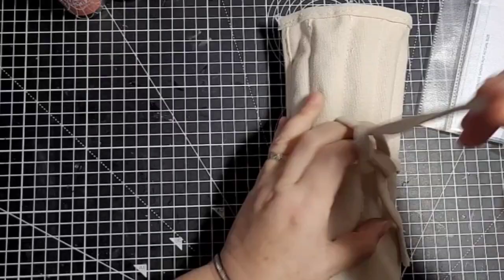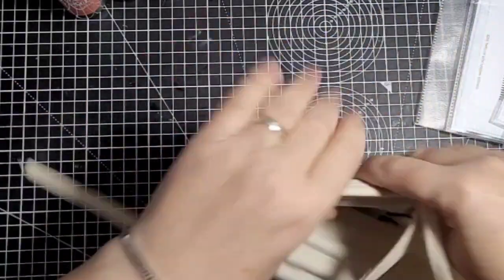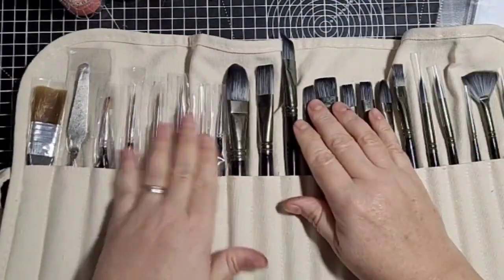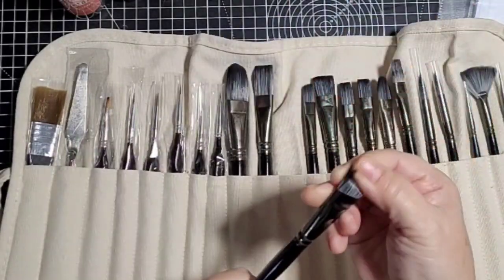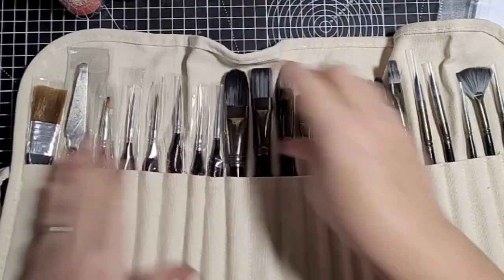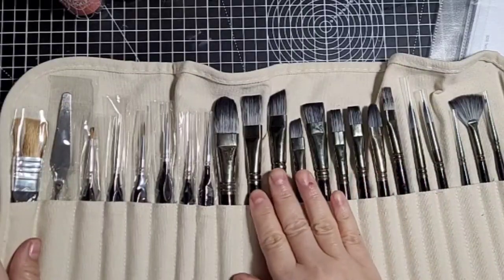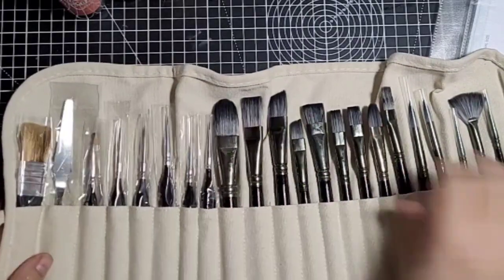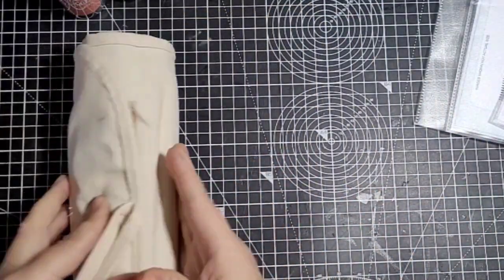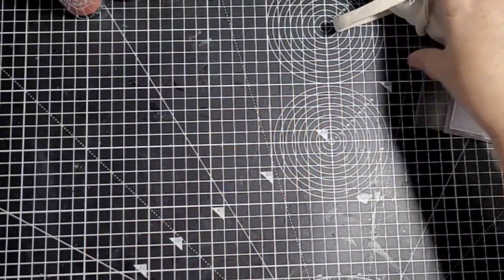I also bought some paintbrushes off Amazon. I did a bit of research — I wanted some nice ones but obviously not artist grade because I'm not an artist. I've got some watercolour brushes and some for acrylic. These feel really nice, I've not used them yet, but there's a variety of different kinds — 23 brushes in total. I think they were £16.99, something like that — either £15 or £16.99.